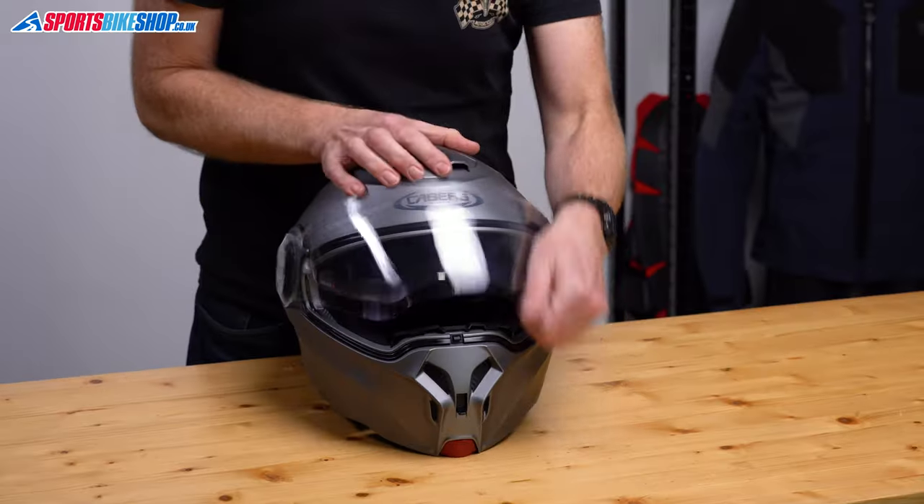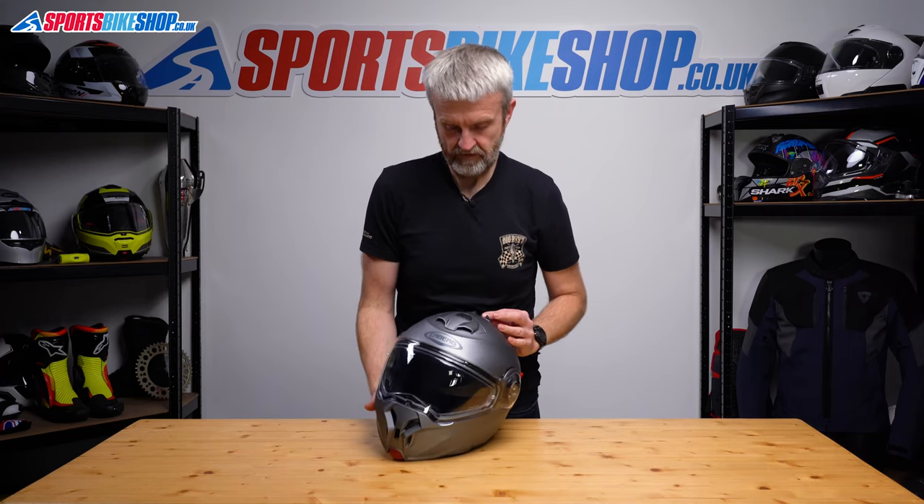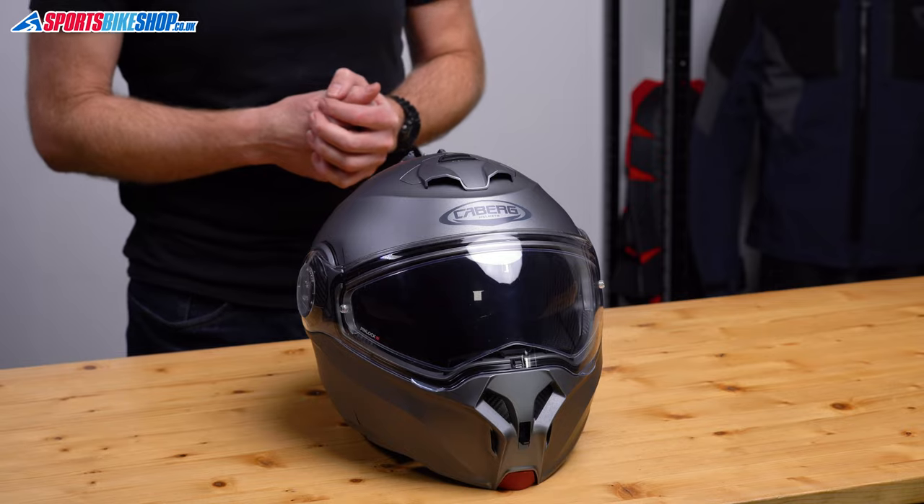Check the outer visor — that's fine. Same with the sun visor, switch on top. That's how you remove and refit the outer visor and the sun visor on a Kaberg Duke Evo. Thanks for watching.